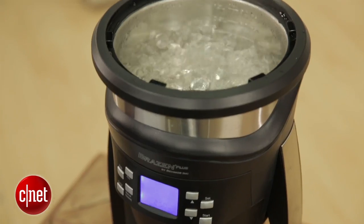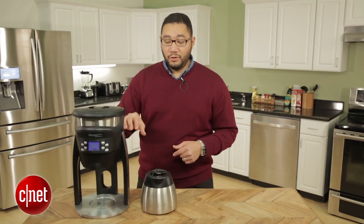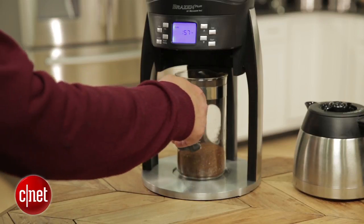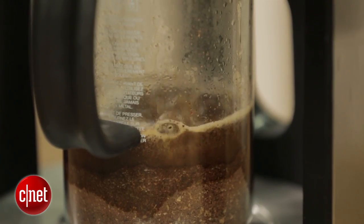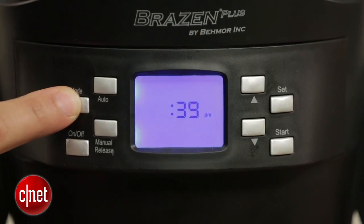Other nifty features that the Brazen Plus has include the ability to use a manual release function, so you can heat up your water to the temperature that you want and decant it into another brewing chamber like a French press or even a Chemex container. This coffee machine is programmable too, so you can set the clock and have it turn on and begin brewing at the time of your choosing.